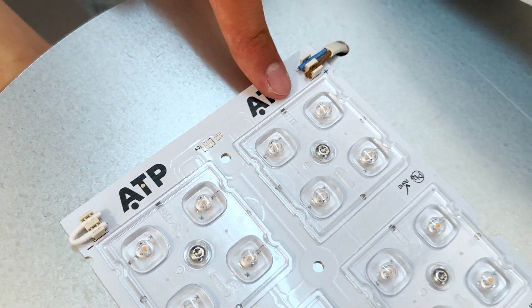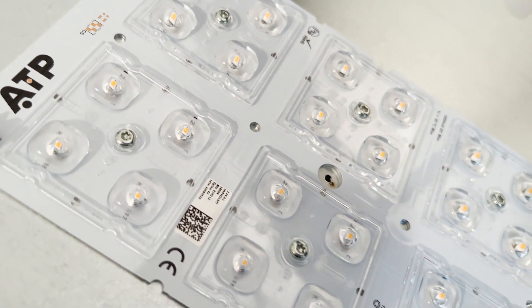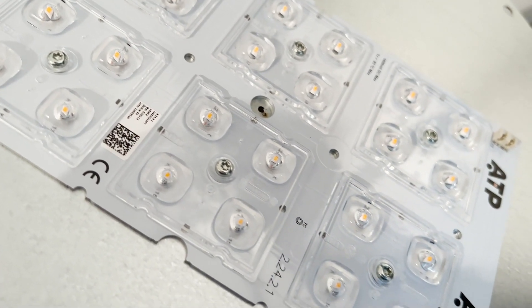To adapt each luminaire to the type of road to be illuminated, they allow the selection of multiple secondary optics to achieve the most appropriate photometry.